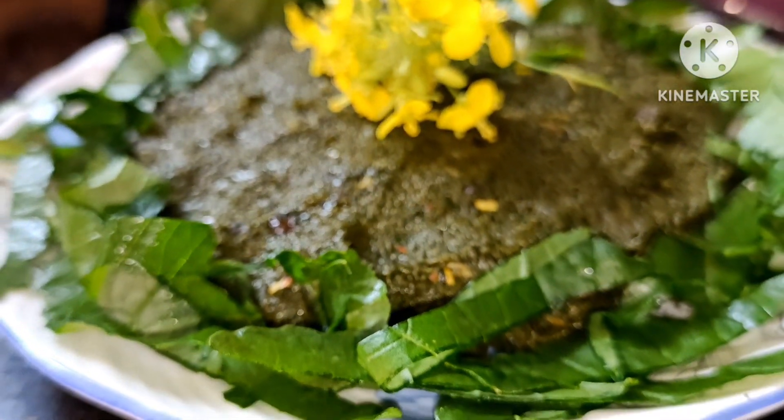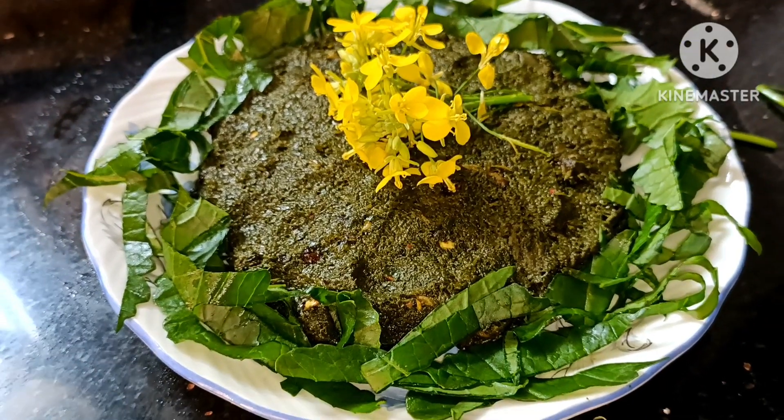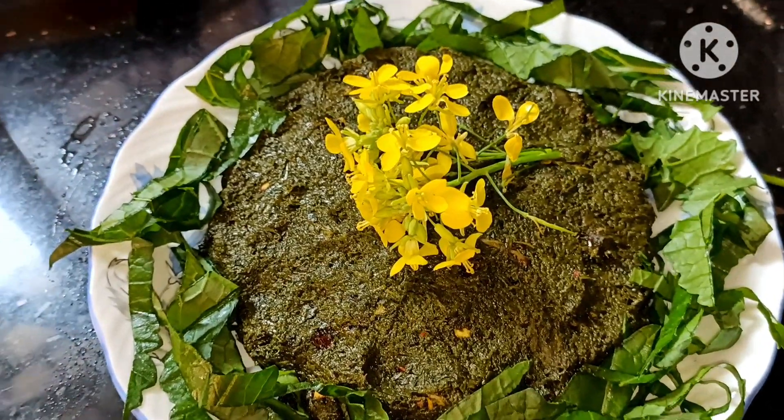Hello viewers, welcome to my channel. Today, we are adding a pot of water. I should be able to add this water. It is the water, and it will take a little longer.